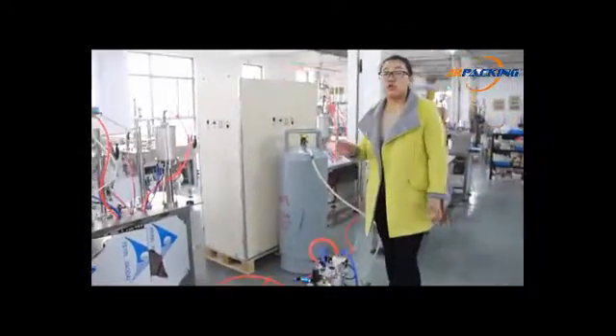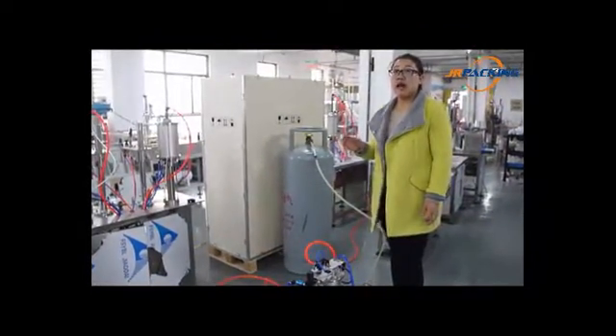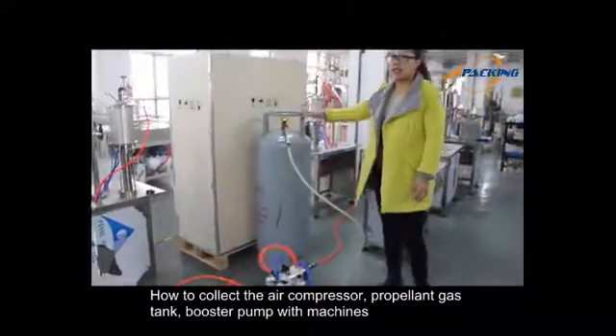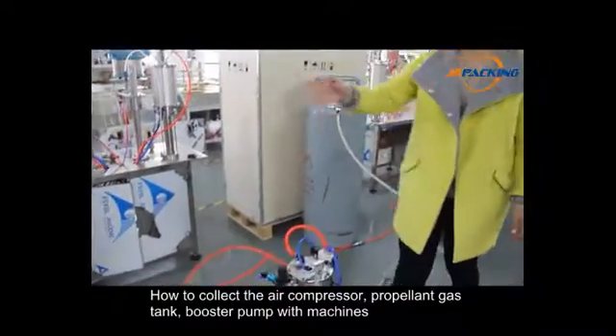Now, we would like to demonstrate the machine in how to connect the air compressor, the propellant gas tank, and the booster pump with the machines.